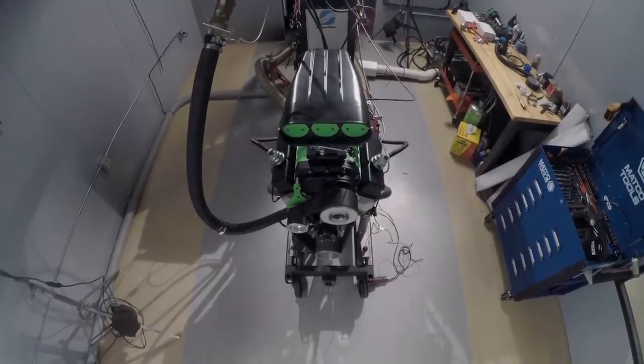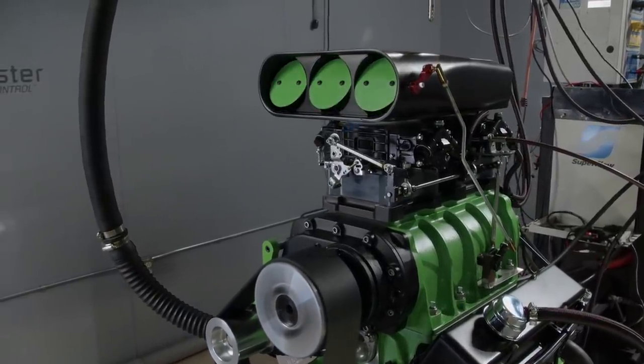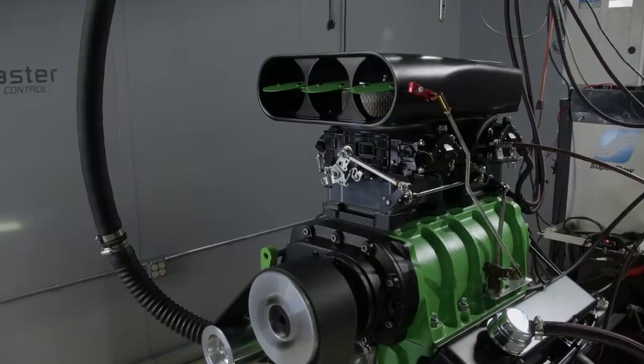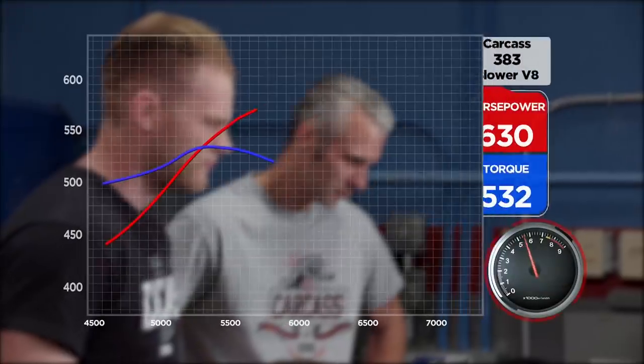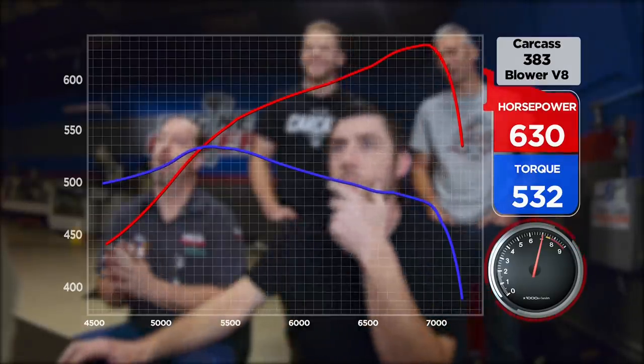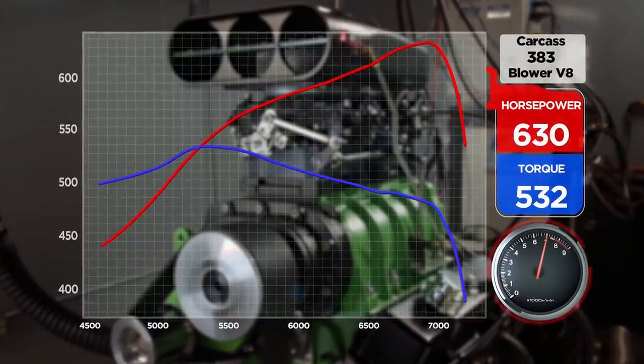Oil pressure stabilized, everything's good. The only change is the RPM range we're operating the engine. The Engine Power boys did a great job — our engine made 630 horsepower and 532 pound-feet of torque. That should be plenty for our mud monster sitting back home.